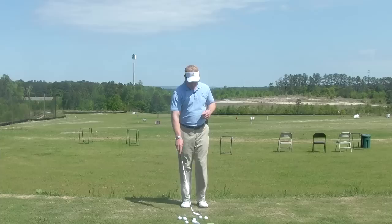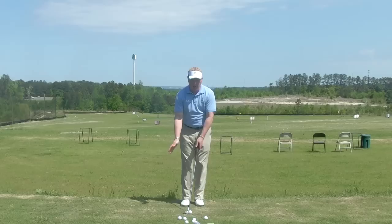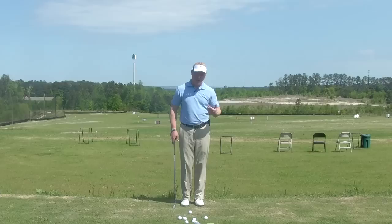Let's do a review of what basic motion is. It's a motion two feet back and two feet through past the ball. This basic motion is designed to help you learn a flat left wrist primarily. So is it the same as a putting stroke? You could say yes in some ways.